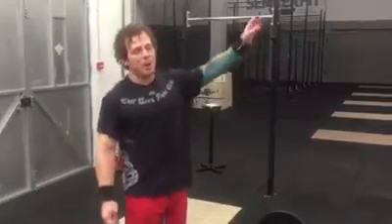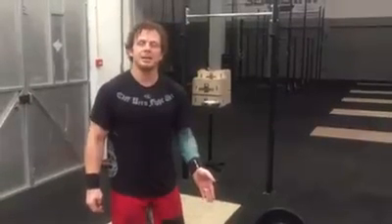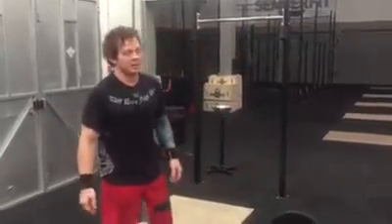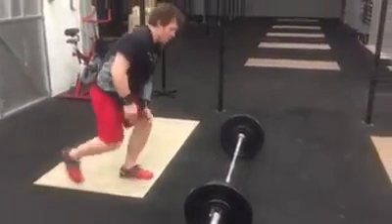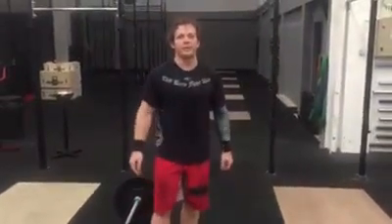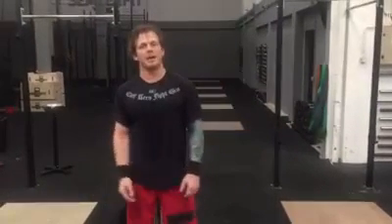Same thing with the pull-up bar — when I get to that lunge, I want to be ready to go. So what I suggest is maybe you do seven burpees, and your eighth burpee is slow. That gives you a little bit of recovery, rather than doing a fast burpee and standing up and waiting, because you don't want to be taxed when you pick that bar up.